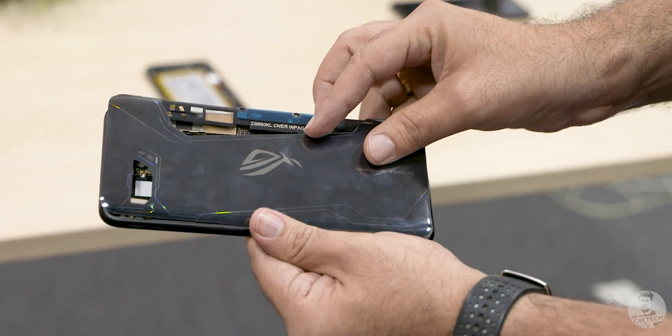So this is basically how the ROG Phone 2 is put together. Given all the engineering that's gone into this one, I found this topic to be really interesting and I thought I'd share it with you guys.